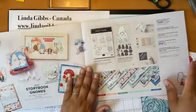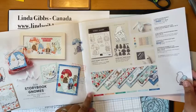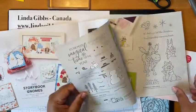This is another one of my favorites — Storybook Gnomes. Super cute. This is one I'm going to do some watercoloring with today, so keep your eye open for that one.